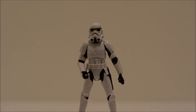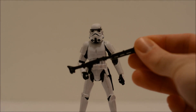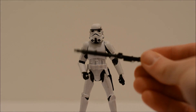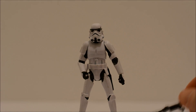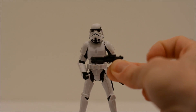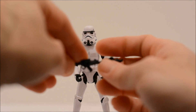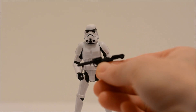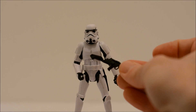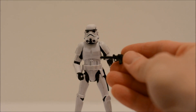This Stormtrooper comes packaged with two weapons. This longer blaster here — it's almost too big for the figure in my opinion, but that's one of the weapons he comes with. He also comes with the standard blaster. One thing about this blaster is this piece folds out and back, and all I can figure is it's just to give it a longer stock. But if there's something else that it's meant to do, feel free to let me know in the comments — I'd be interested in finding out. Pretty neat, I guess.